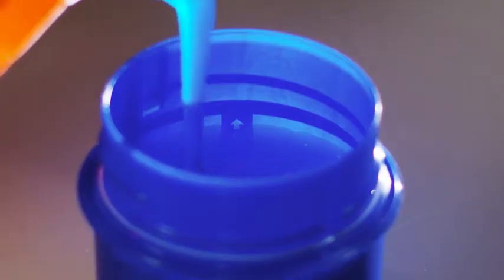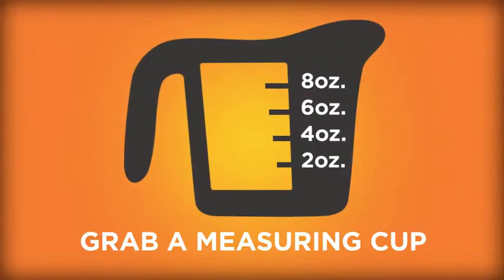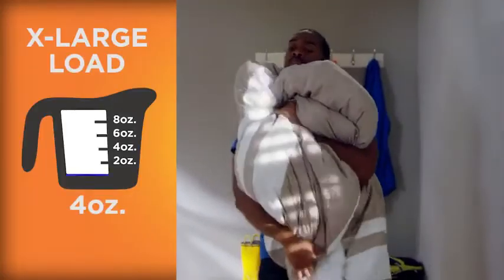Fill it up to five for your largest loads. Or just grab a measuring cup instead. For extra large loads like comforters, use four ounces.